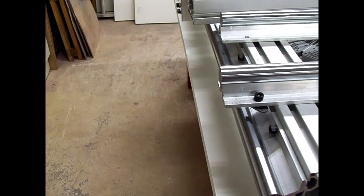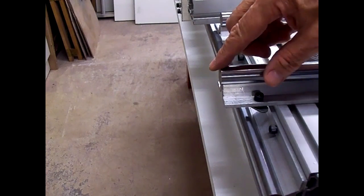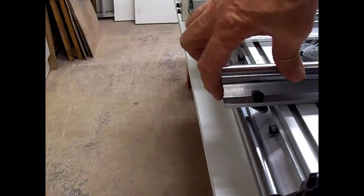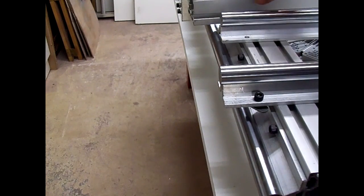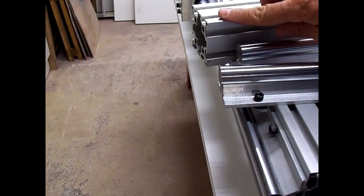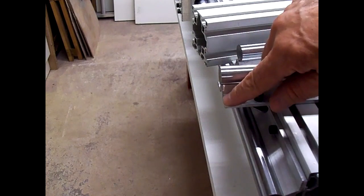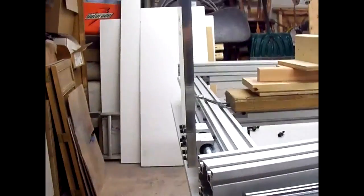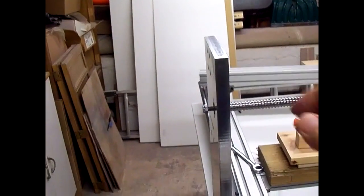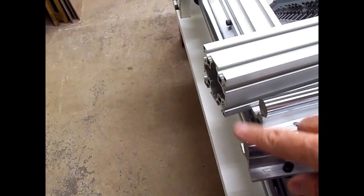I went to mount the linears onto the extrusions for the x-axis and found out that the polished rod for the linear sticks out past the aluminum mount and is also longer than the extrusion. So what I've got to do is take these off the aluminum mount and grind the ends down flush so they don't stick out past here — otherwise we wouldn't be able to get the two side plates pulled in tight across the x-axis. I'm going to grind these down on the belt sander now to make them flush with the mount.